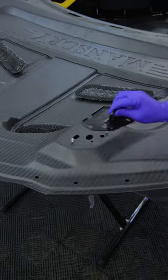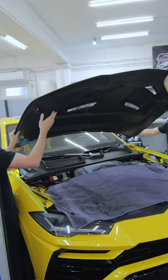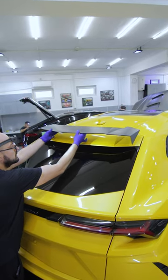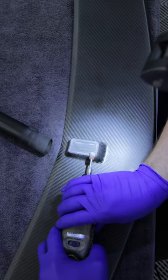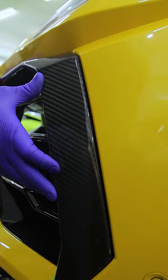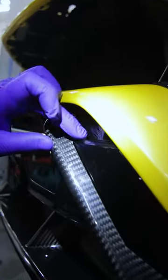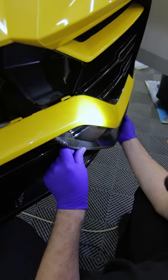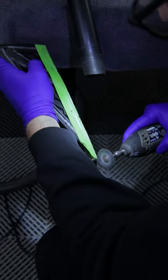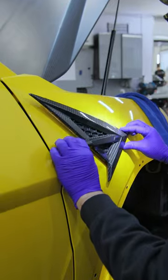The parts required to be test fitted and adjusted according to requirements before painting. That is the last part.